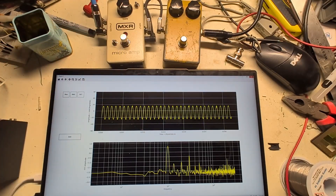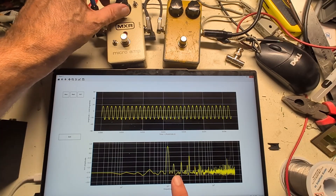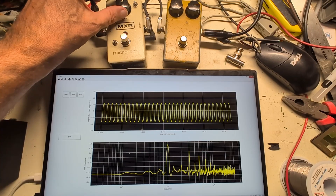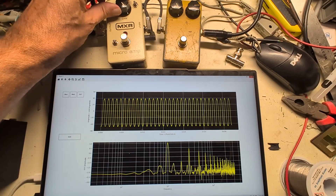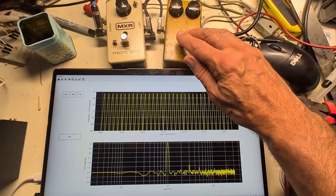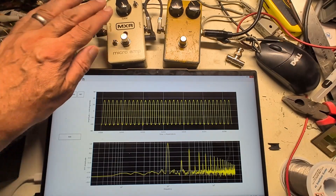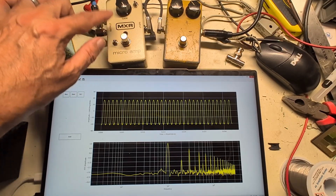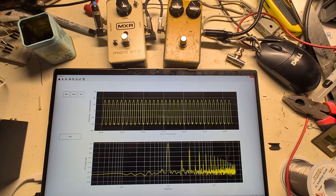Switching to the modded pedal in Distortion Plus mode with gain at zero, turning it up shows a few harmonics — one odd and one even appearing. At halfway gain, we're driving the diodes hard enough that the op amp output exceeds the forward voltage of the diodes, so we begin to clip and see odd harmonics. Some even harmonics appear but at lower amplitude. Comparing back to the original at half gain, the gain profiles differ significantly, suggesting I should set much more gain on the modded version to get combined op amp clipping and diode clipping — both odd and even harmonics together.